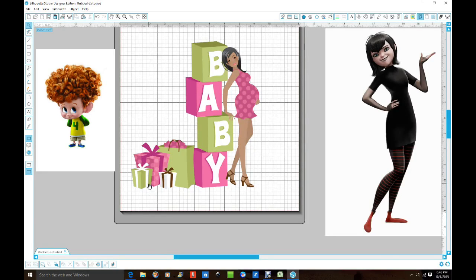Hi YouTube, this is Miss Creator 47 coming to you with another video. This video I'm just going to show you the basics of how to take the white background out of an image before you do your print and cut in your Silhouette on your Silhouette Cameo machine. So let's get started.